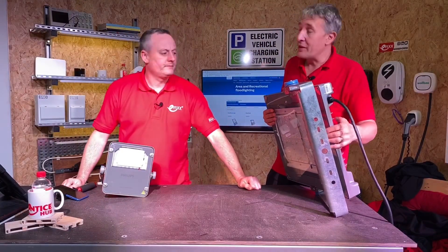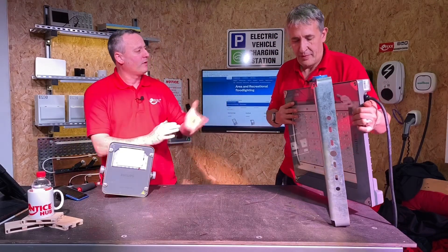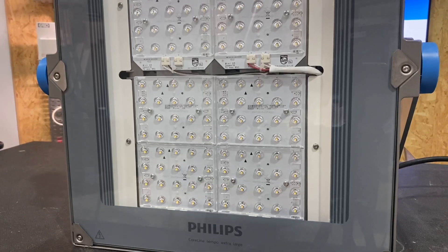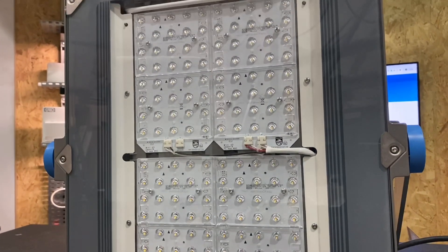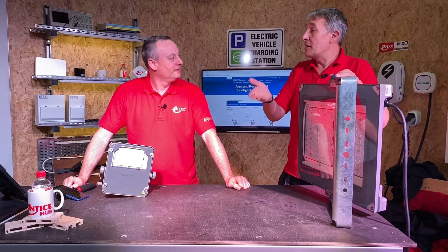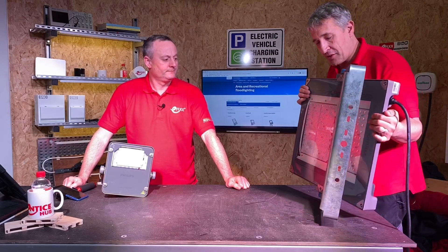This also comes with some spare stickers. You could leave one in the manual and the handover documents. With this unit, obviously there's a huge amount of light coming from this product — I'd suggest it's going to end up quite high up in the air. The last thing you want is to go up in the air to find the service tag, so you get that spare sticker and possibly put it in the bottom of the column, or at the fused distribution board. That's the first features we're used to seeing on the CoreLine product.